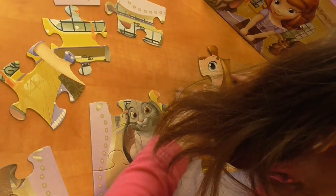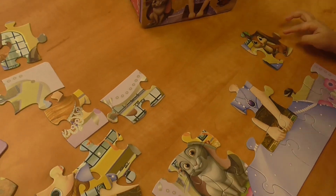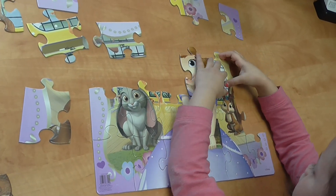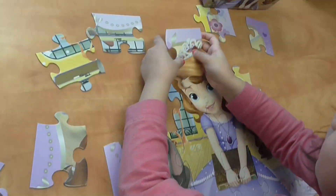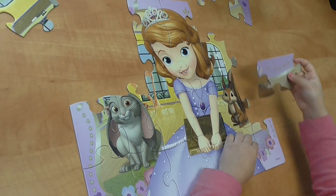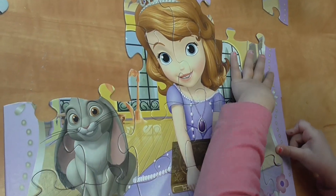That face. You're doing good. It's probably somewhere else. It's coming together. We need another part of a crown. Oh yeah. I did all of her. This is a big puzzle. You're almost done.